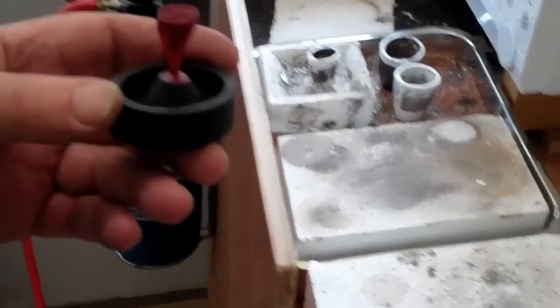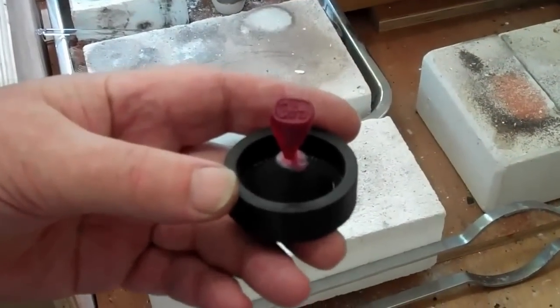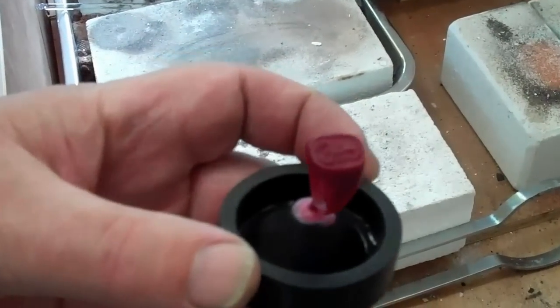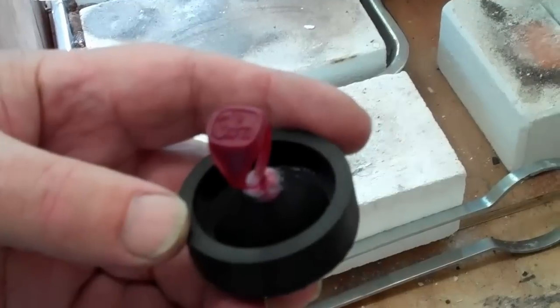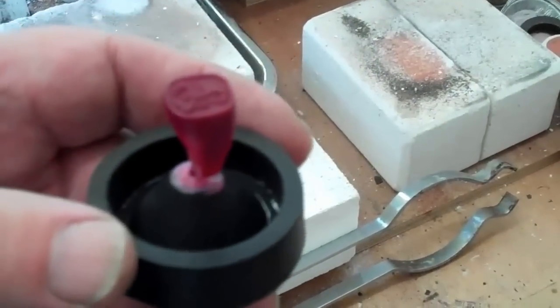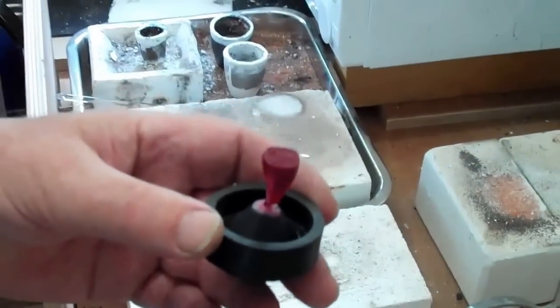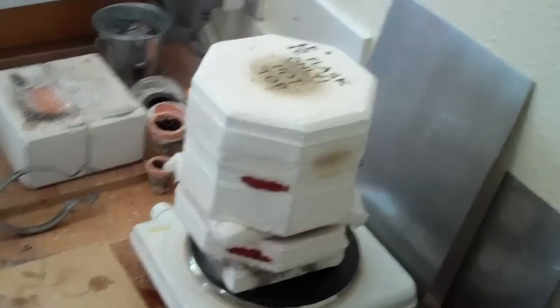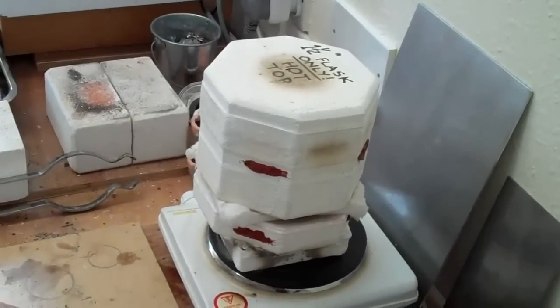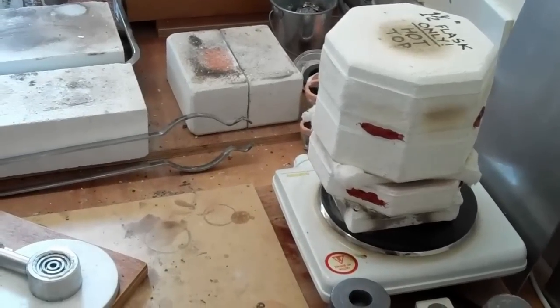We're going to use the vacuum assist system, which we've just described in a dry run. We're casting a silver ring similar to this one, and the ring has been invested in a flask. The flask has been melted out and burnt out, and it's sitting there happily at temperature while we're waiting for the metal to come to temperature.